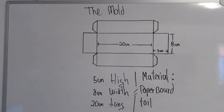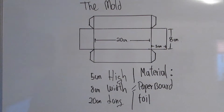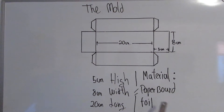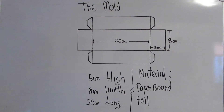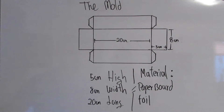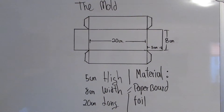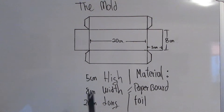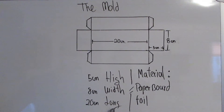The first thing we need to do for the chocolate is to make a mold. The material for the mold will be paper board and we are going to cover it with aluminum foil. The mold will have 5 cm height, 8 cm width and 20 cm length.